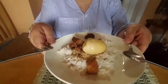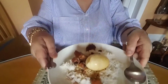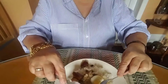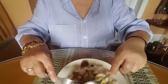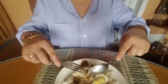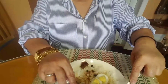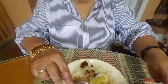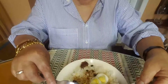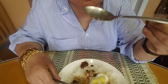This is my humba. Pretty, pretty. Let's dig in. Mmm, mmm!